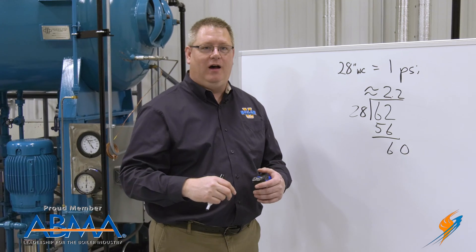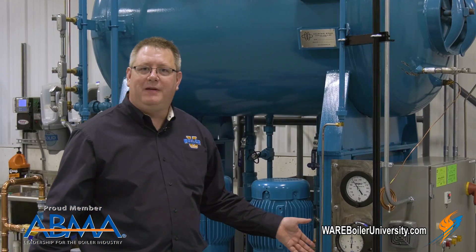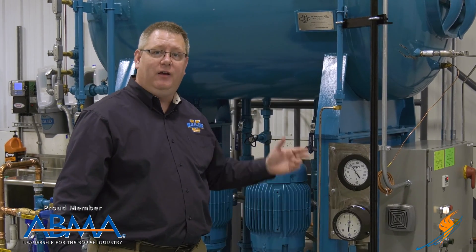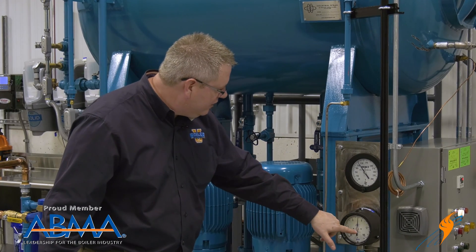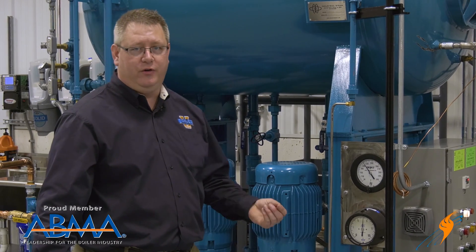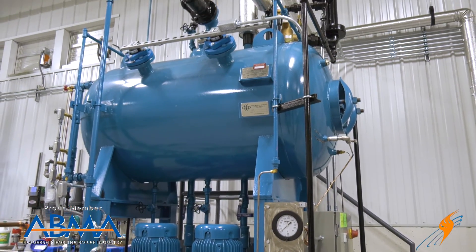So we've got approximately 2.2 PSI of additional pressure on the gauge that's not actually there. That's phantom pressure — additional to what it's actually perceiving at the top. Some gauges have a feature to adjust for that. If this water leg or reference leg is flooded and we take the pressure off of the vessel, we could actually adjust this screw, which would rotate the pointer back to zero. That's referred to as a zero adjustment, and from then on the gauge will accurately read what's in the vessel.